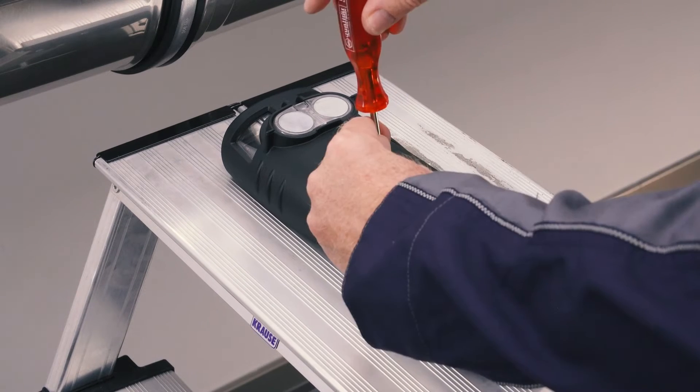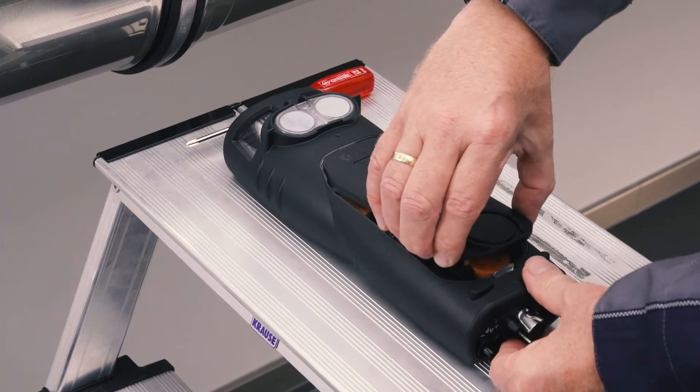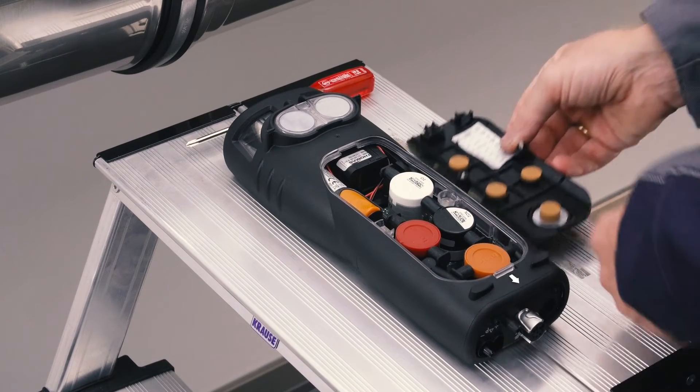When replacing the sensor, the measuring instrument must be switched off and isolated from the main supply. Using a Phillips screwdriver, simply loosen the two screws on the back of the unit and press the clip in the direction of the arrow to remove the service lid.